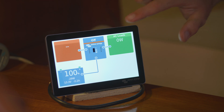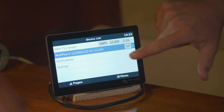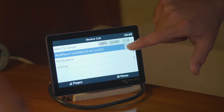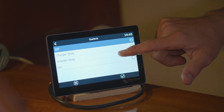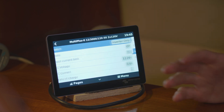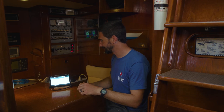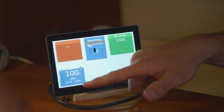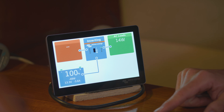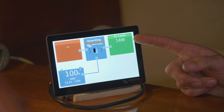Now let's look at some AC loads. I'm going to turn my inverter on, which converts DC power into AC power to run what I call convenience appliances — things we don't really need but we like, such as microwaves, coffee makers, and computer laptop chargers. We're now inverting. I'm drawing 14 watts out of the outlets — those are my loads. The inverter only powers my outlets aboard.